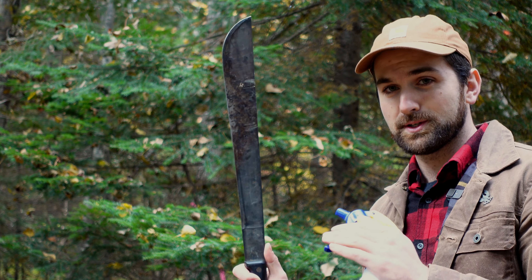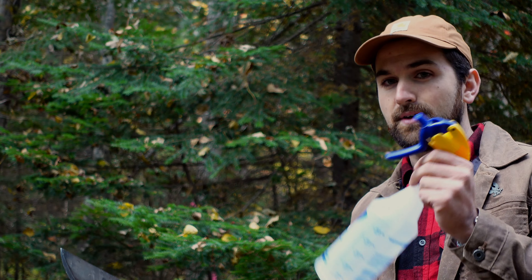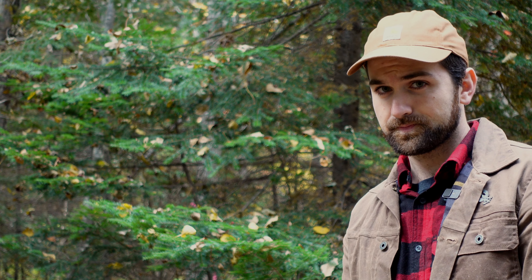So I'm going to be using a very selective, stem-specific application method called stem injection, also known as hack and squirt. I'm going to use this machete to hack a little bit into the stem at about a 45 degree angle to create an opening in the cambium. Then I'll spray an herbicide formulation into that wound, and the tree will take up that chemical, carry it down into its roots, and kill the entire organism. Because beech sprouts from the same root system, treating one stem can deliver chemical to multiple stems through that systemic action.